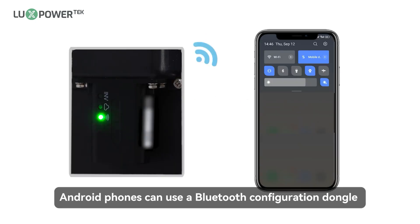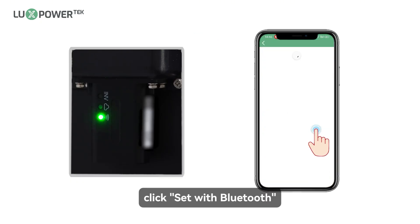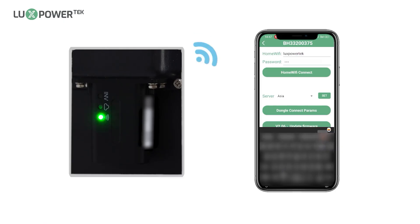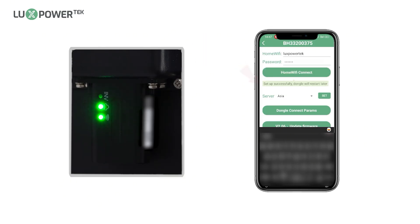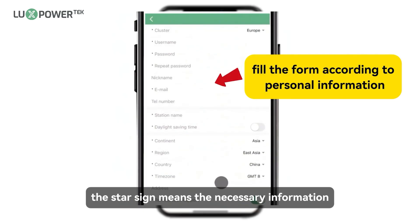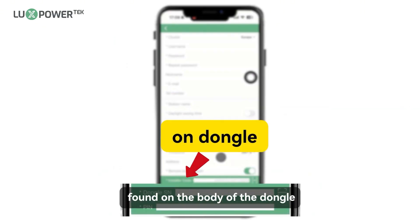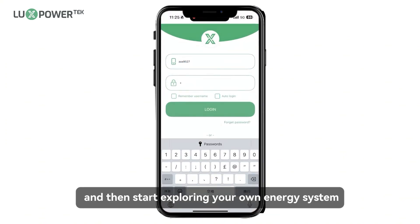Android phones can use a Bluetooth configuration dongle by following these methods: click 'Set with Bluetooth', find your dongle SN and click on it, enter the Wi-Fi name and password, then click 'Home Wi-Fi Connect'. The installation code means the necessary information and is provided by the installer or distributor. The SN code and PIN code can be found on the body of the dongle. Login to your account and then start exploring your own energy system.